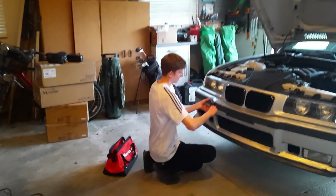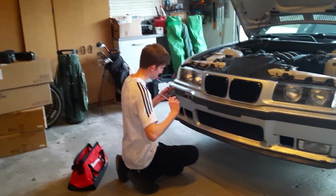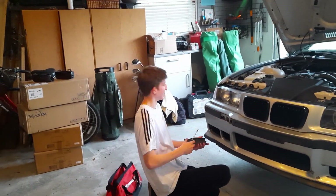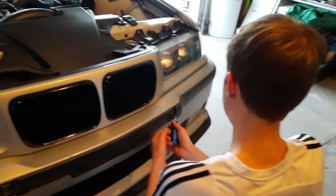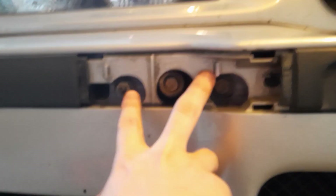I realized I was doing all the work, and Sonny, being the one that messed it up in the first place, should have done some too. So he's pulling the trim right now. He broke my car again. That wasn't me, man. Now we're pulling the other side off, pulling all the trim.